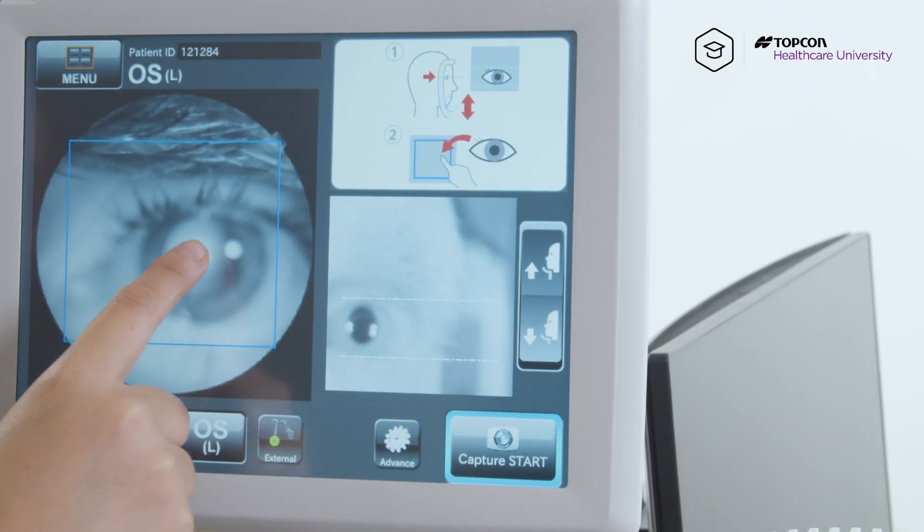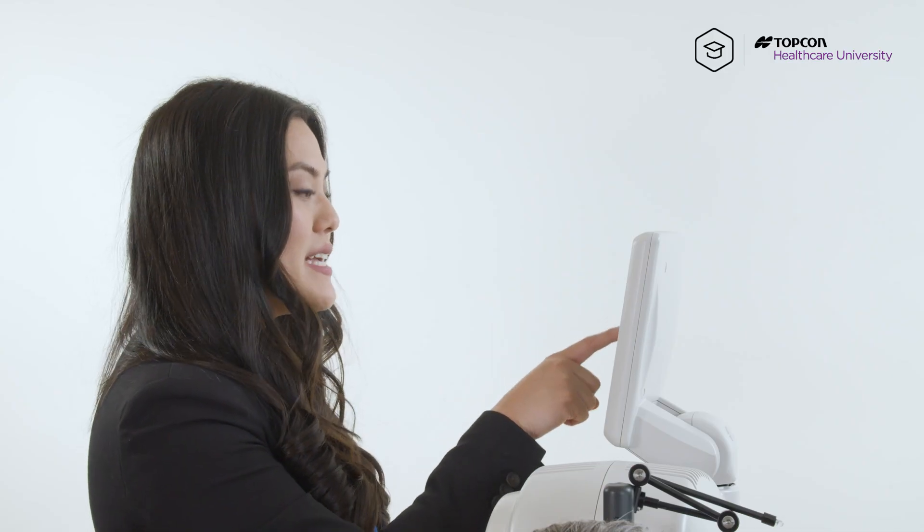So from here, we're going to center the pupil by tapping the center of the pupil. Once we have the optic disc in the red box, we're just going to hit capture start.